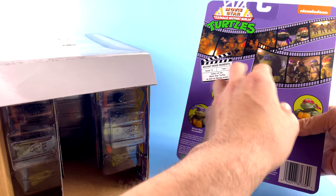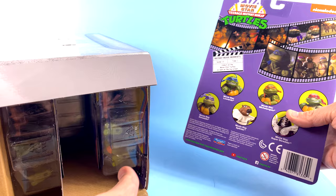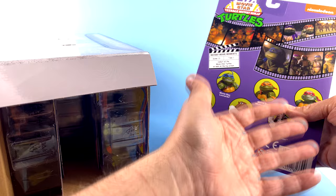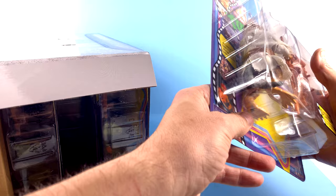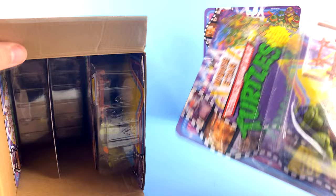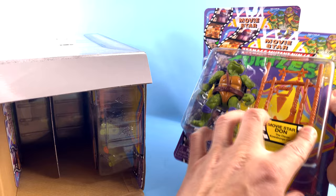Coming around to the back, things get a little bit confusing because the images here are from the first live action movie. So while this does a nice job of homaging all the movie figures — because they all roughly look the same — with the inclusion of Super Shredder and the packaging overall, it just seems more like a Secret of the Ooze sort of focus.